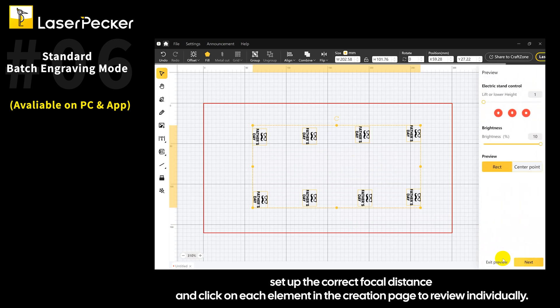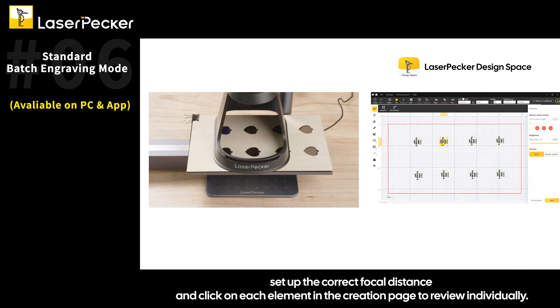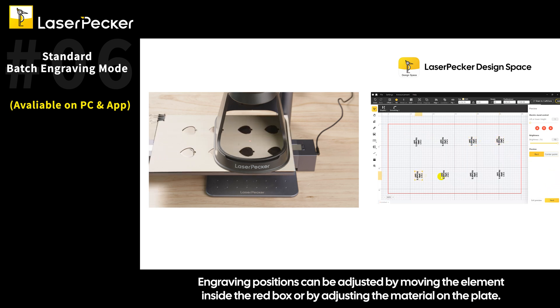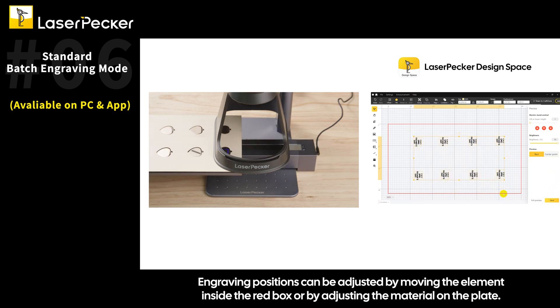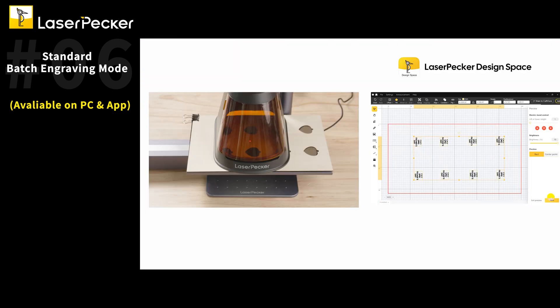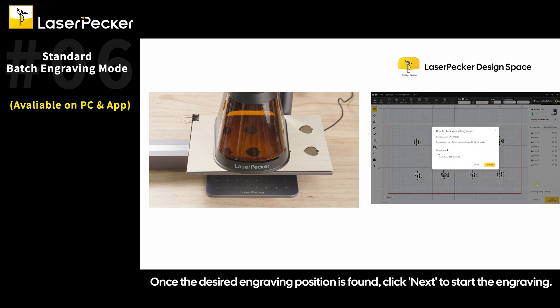Click Preview. Set up the correct focal distance and click on each element in the creation page to review individually. Engraving positions can be adjusted by moving the element inside the red box or by adjusting the material on the plate. Once the desired engraving position is found, click Next to start the engraving.